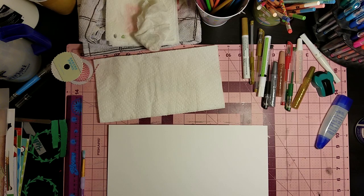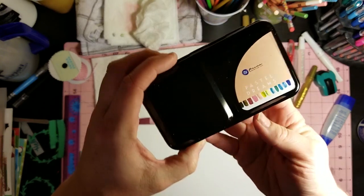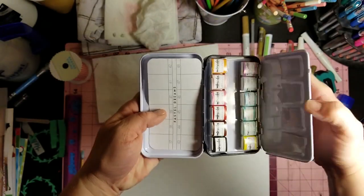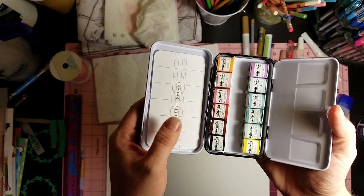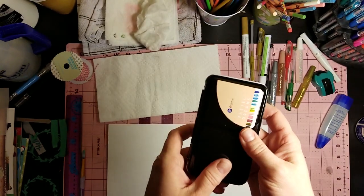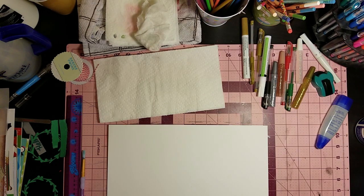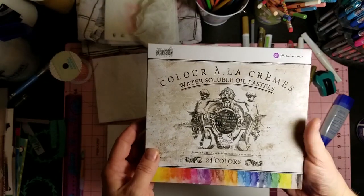I need to start on my base for the ATC swap from Let's Make a Mess today, so I was going to start on that. But I did want to show you some of the stuff I got for Christmas from my husband. He got me this set of the Prima Pastel Dreams watercolors - I haven't even swatched them or messed with them yet, but I'm so excited to have another set. I have a Jane Davenport set too.